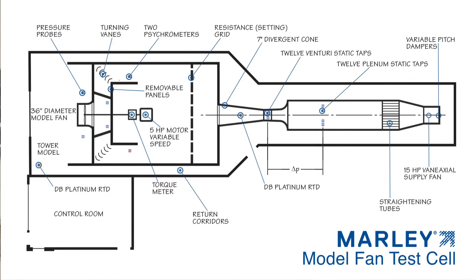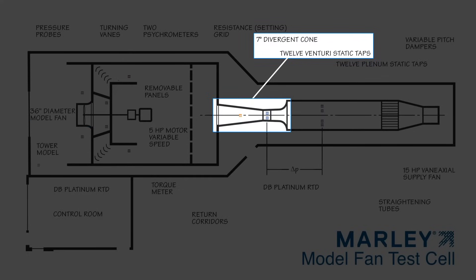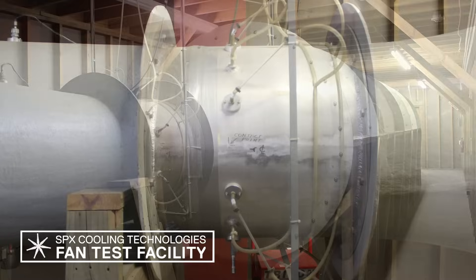This diagram shows how the model fan test cell works to accurately verify fan data. This test cell uses computerized data acquisition to monitor instruments throughout the airflow path, which accurately collect data that is stable, unbiased, and repeatable. The airflow through the cell is computed via the pressure drop that is measured in this nozzle with electronic manometers, then multiplied by the area of the nozzle throat.